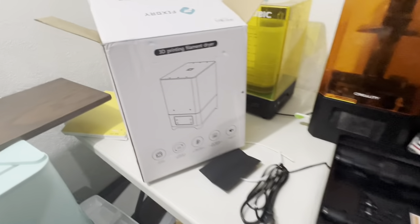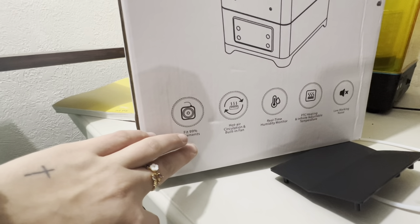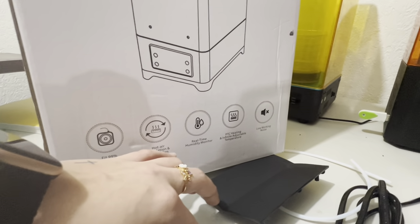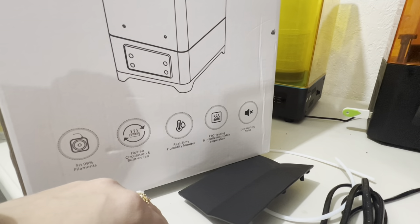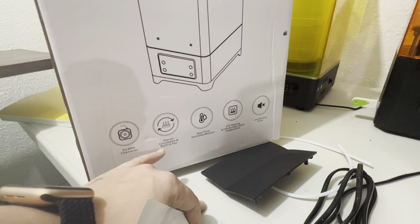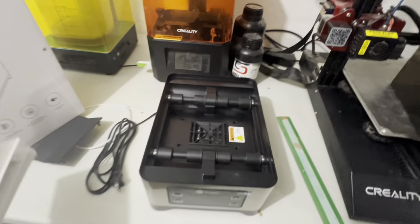I just took everything out of the box and checking here on the box, it states that this dryer fits 99% of filaments — so the different filament sizes. It has hot air circulation and a built-in fan. It has real-time humidity monitoring, which is really nice. It has PTC heating and infinite adjustment temperature, and it has low working noise, so it's really nice. You could have this in your office depending on where your printer is.